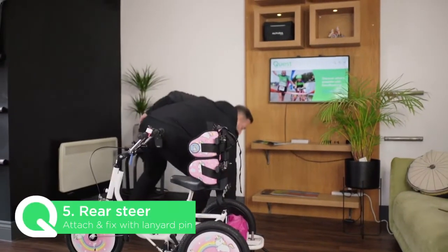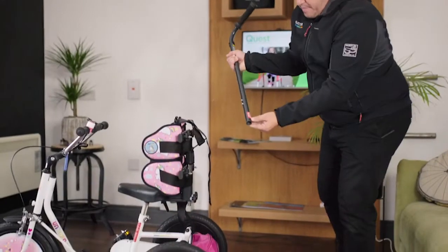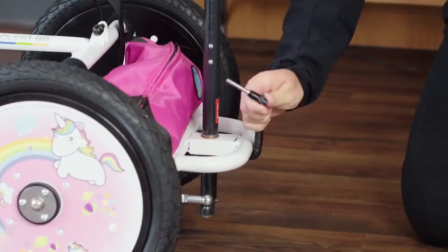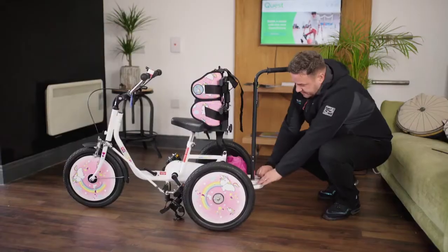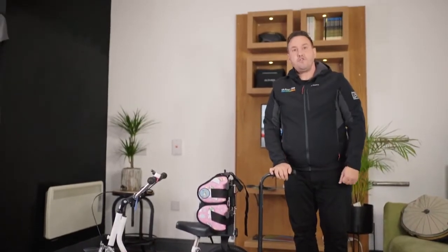This leaves one more thing to do, which is your rear rod feature. All we do is marry up the holes, slide it onto the post, and with the lanyard pin we just connect it — and that is your quick and easy setup of your brand new trike.